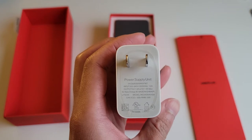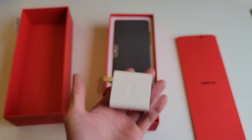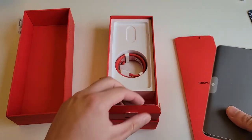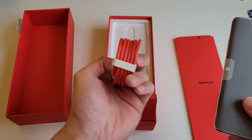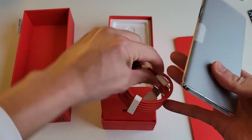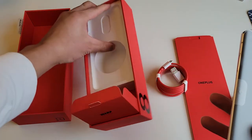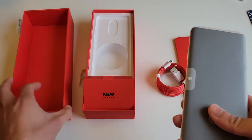This is definitely a lot faster than your normal charger. Also included is the OnePlus super fast charging wire with USB Type-C. The rest of the box has a lot of empty space, so from a packaging standpoint they really didn't try to save space.